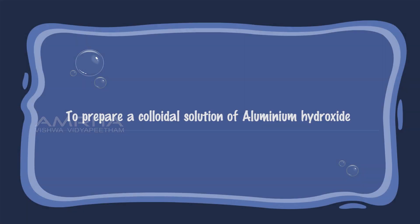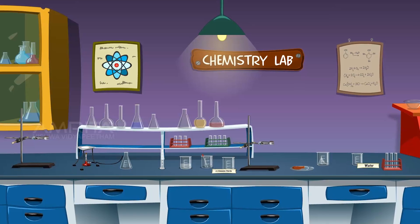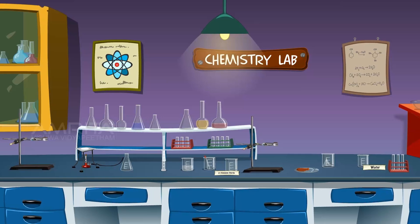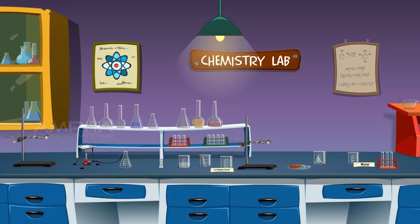To prepare a colloidal solution of aluminium hydroxide. Materials required: We require 2% solution of aluminium chloride, silver nitrate solution, dropper, glass rod, distilled water, beakers, wire gauze, and tripod stand.